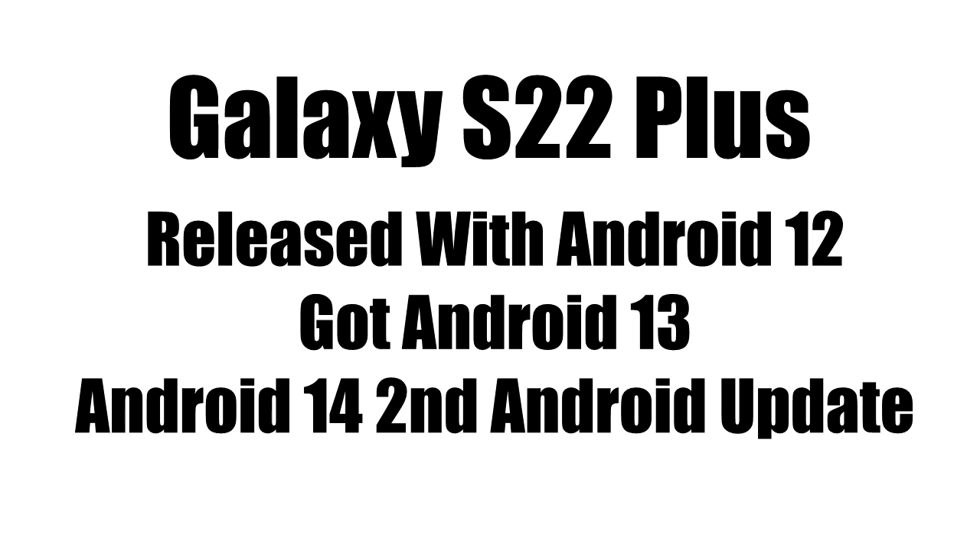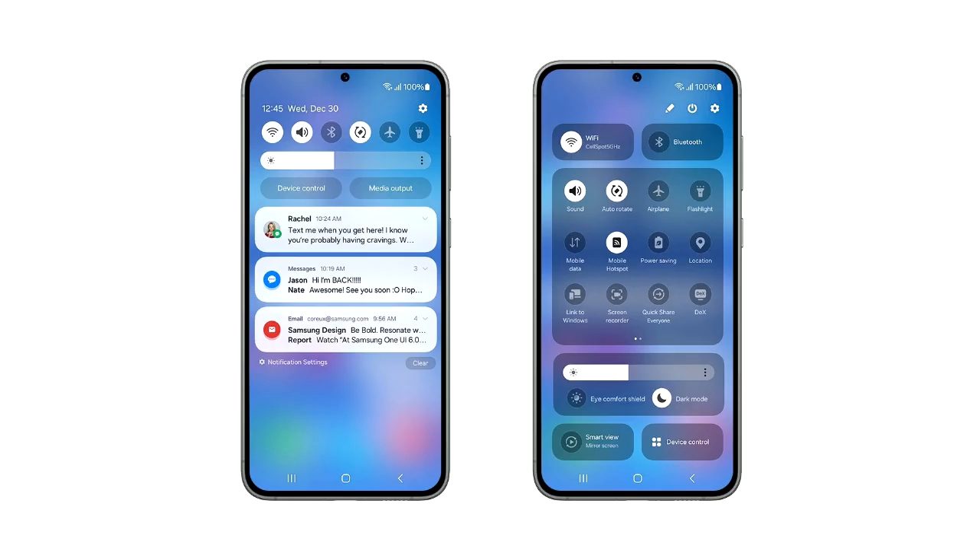The S22 Plus was released with Android 12 and received the Android 13 update, so this Android 14 update will be the second major Android update for the S22 Plus. Now let's look at the official One UI 6 quick panel.